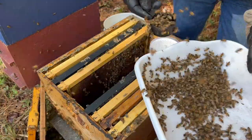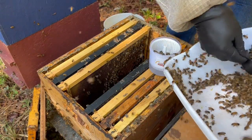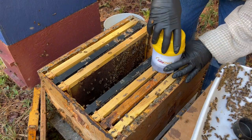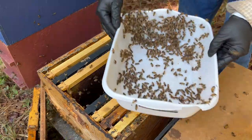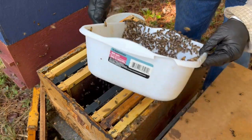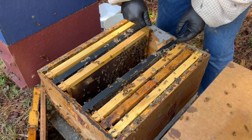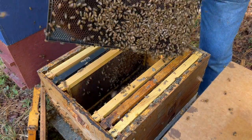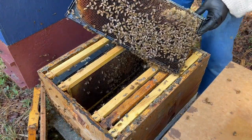That's more than enough — a quarter cup. Put the lid on and we'll continue on with the inspection for a minute, then we'll look at the mite count. What am I going to do with the rest of these bees? I always shake them back into the colony like this. Let's go one more frame over, see if we see the queen or how it looks, and then we'll close it up. They're quite calm, which is what I was hoping for.